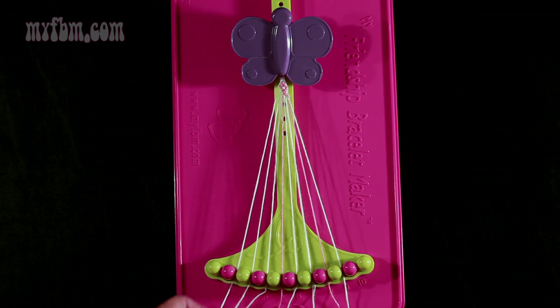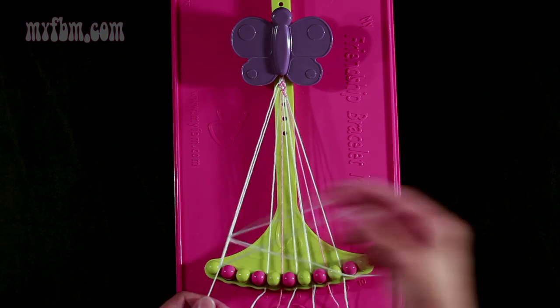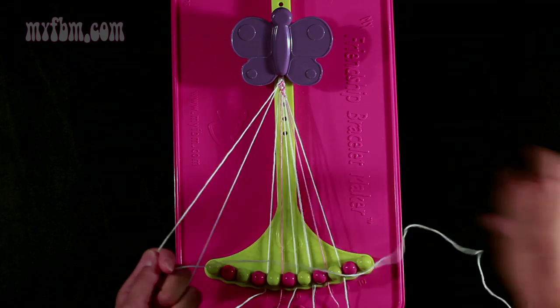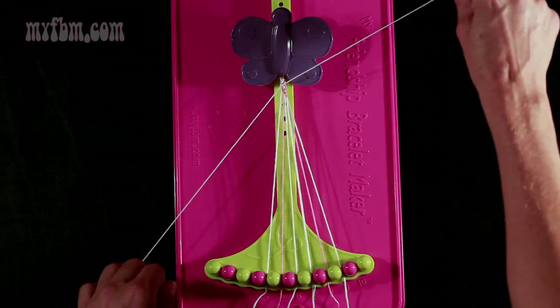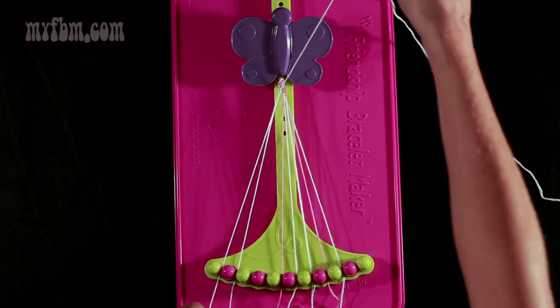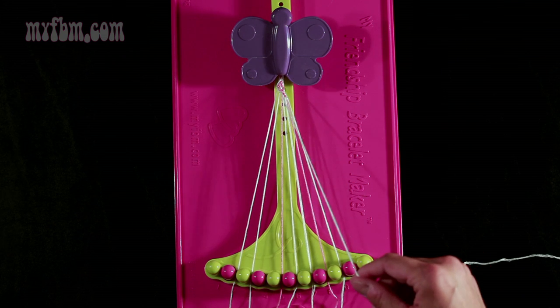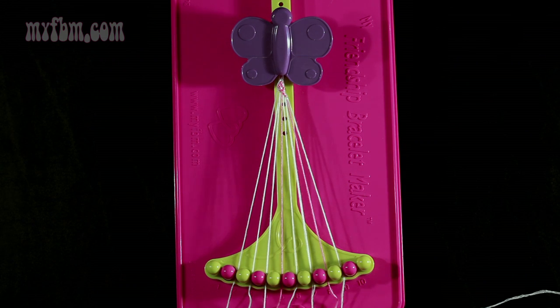Now you're going to take string number 2, which is white, and make two right-hand double knots. First one with string 3 — pull through a second time — place that string into slot 2. Second one with string number 4 — pull through once, twice. Place that string into slot 3, your original white working string into slot 4.